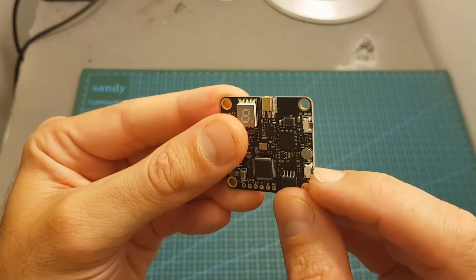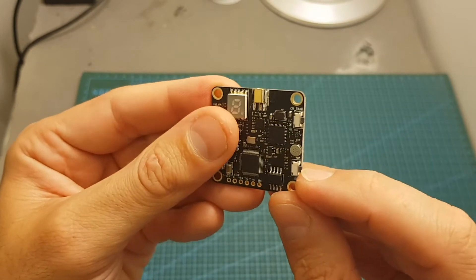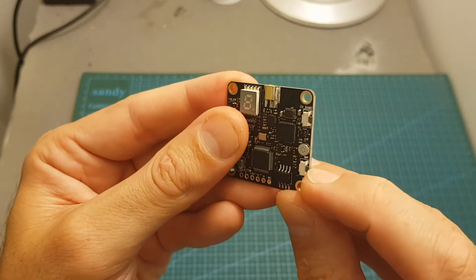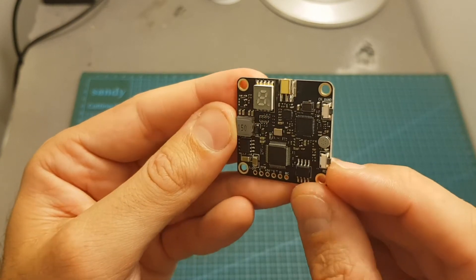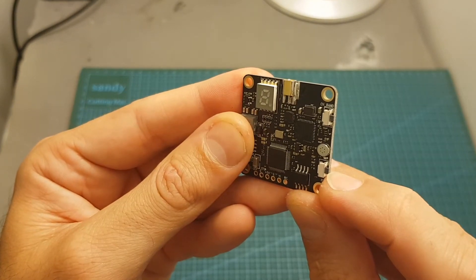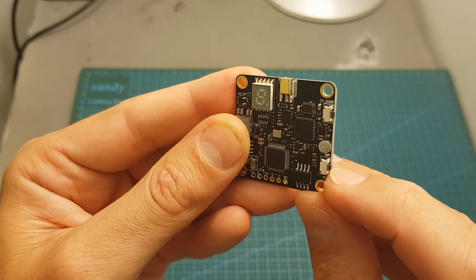Over here we can find the record button. You will need to press it to start the recording and press it again to stop it, which is very important — if you don't press it at the end of the flight the last file is not going to be saved to your microSD card. In addition, it splits the video into 5-minute segments, so if your flight is 7 minutes it's going to be split into 5 and 2 minute videos.